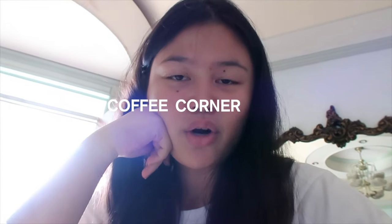Hi guys, good morning. Today I'll be making a coffee corner tour and I'll be showing you guys my current coffee recipe. So if you guys are interested, then please keep on watching.